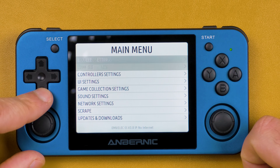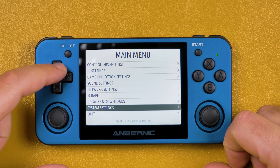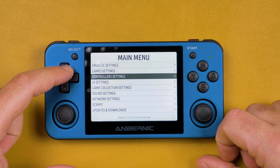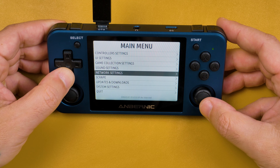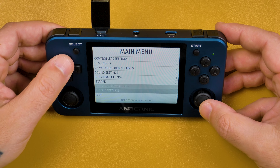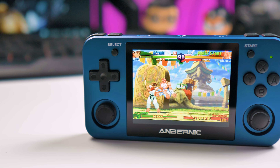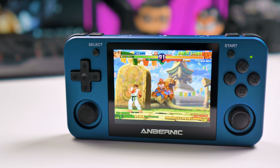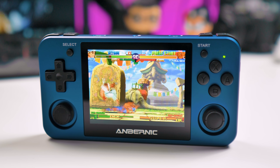Out of the box, the RG351MP uses EmulationStation, which in my opinion is very easy to use. However, you can change the OS to something else, such as 351ELEC. Talking about battery, the RG351MP comes with a 3500mAh battery, giving you around 8 hours of battery life.